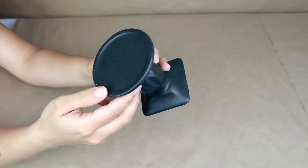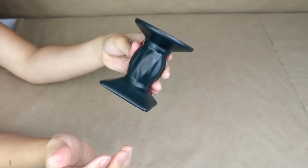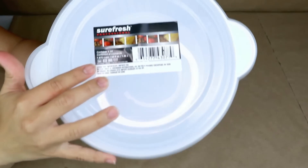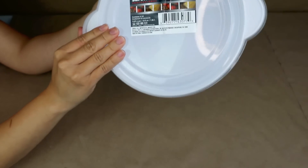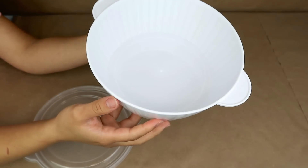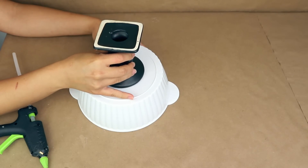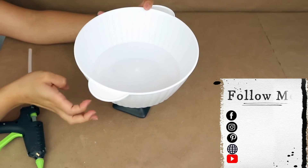For this next project I'm going to use one of these candle holders from Dollar Tree — you can use any one you have at home. I'm also going to use this container with a lid from the kitchen section at Dollar Tree. I love the shape of this container, and I'm going to stick these two pieces together with hot glue, or maybe E6000 to make sure they stick well.